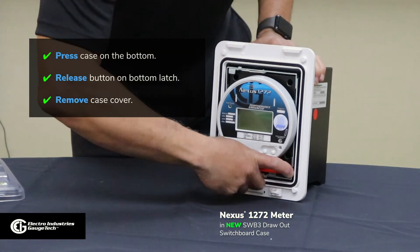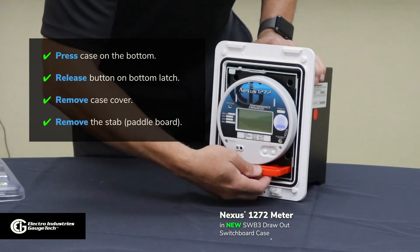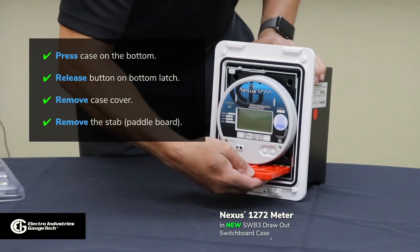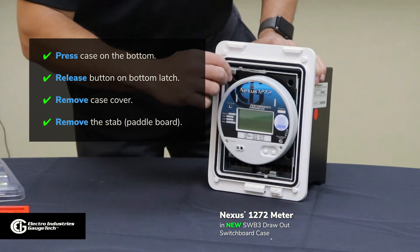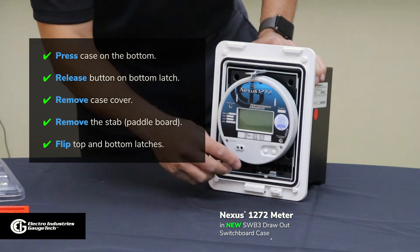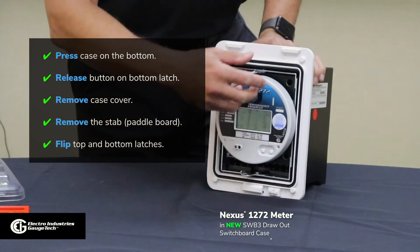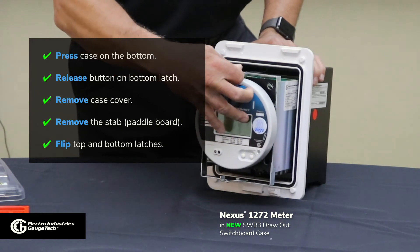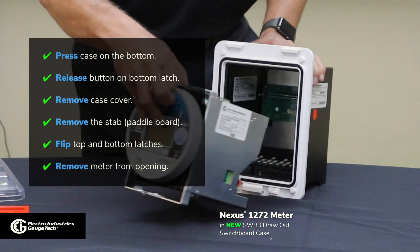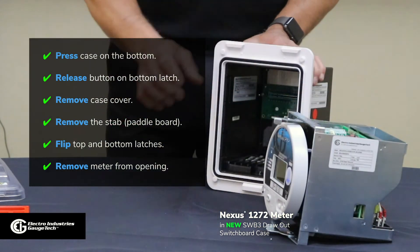The next step is to pull the meter out of the case — you grab the meter as much as you can, pull the stab out, then the latches. Previously, we needed tools to remove that. Now, simply release, and at this point, with one finger, you can remove the meter from the case. As you can see, it's much simpler to remove.